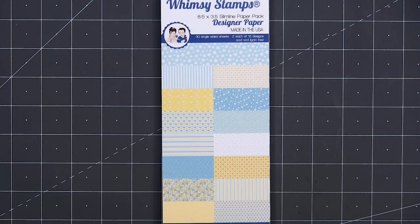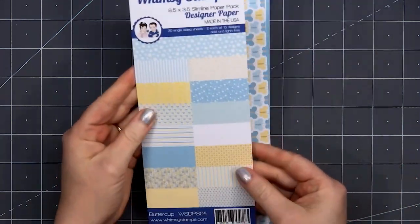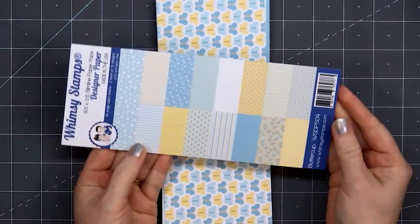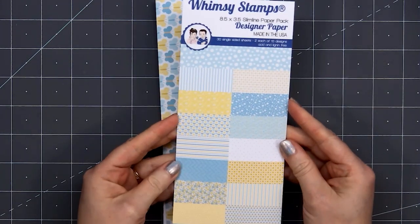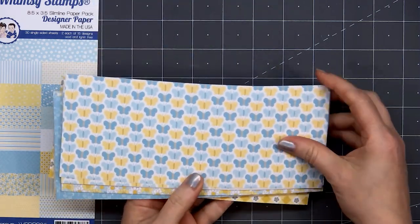Hello friends, it's Kristi Marcotte. I'm so excited to be guest designing for Whimsy Stamps this month. I'll be using one of their slimline paper packs. This is called Buttercup. I love the beautiful blues and yellows in this collection.